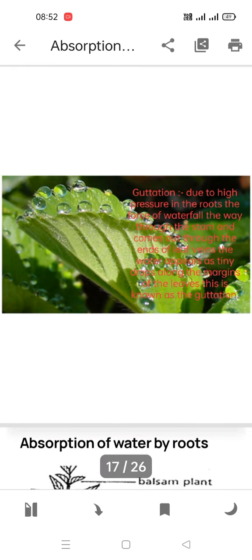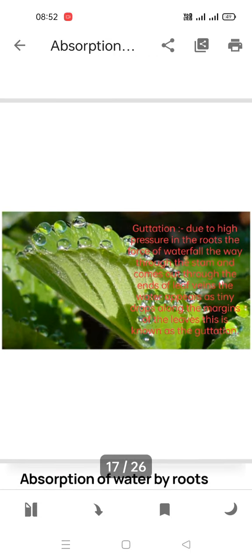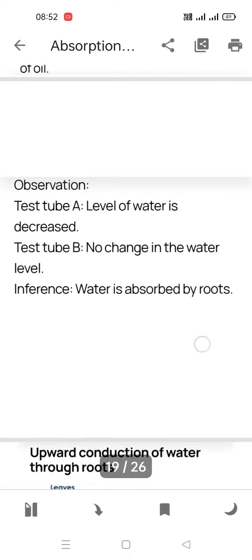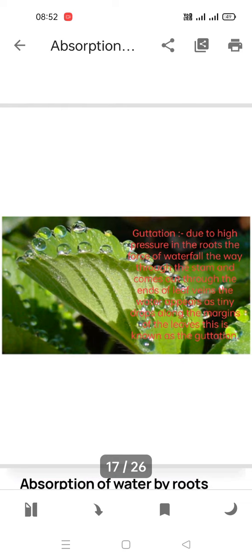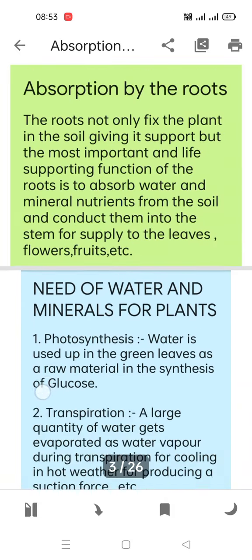Root pressure and guttation are very important — turgidity, plasmolysis, and all these points are very essential and you must learn them. Let me give you a quick recap of everything covered.